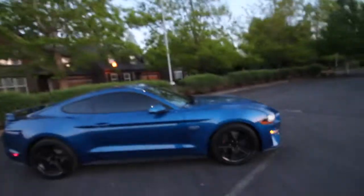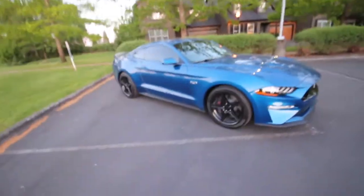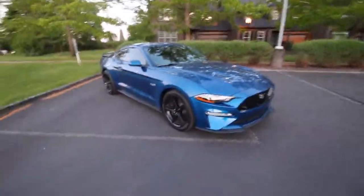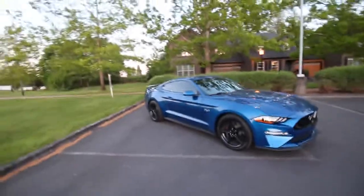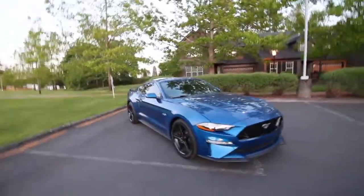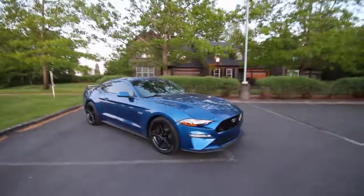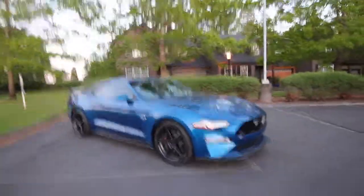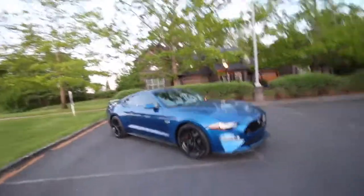Those are four things I dislike about my 2018 Mustang GT, and they're just little things — not a big deal at all. But other than that I love this car. It's just a beautiful design, and it's stock. This car is stock and it looks so good. All I have is my wheels — my Saleen wheels.